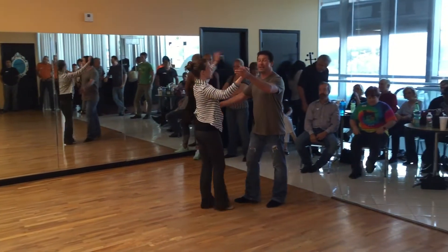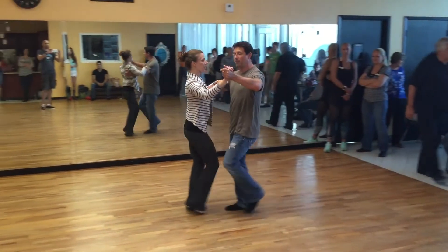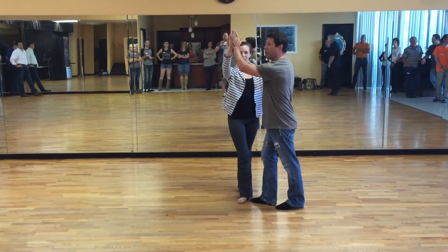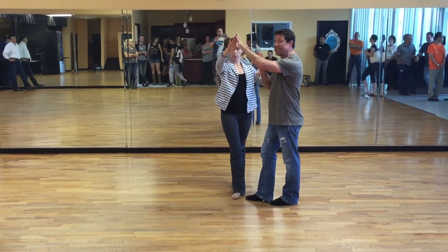So here's what we ended up doing. We did this hip catch to a free spin that I really like. We go quick, quick, slow, one. Quick, quick, slow, move the lady over and lift, two. You advanced dancers, remember to move the lady over and get her out of your way. You're going to draw a circle around her head while you pass her, and your right hand will not leave her body.